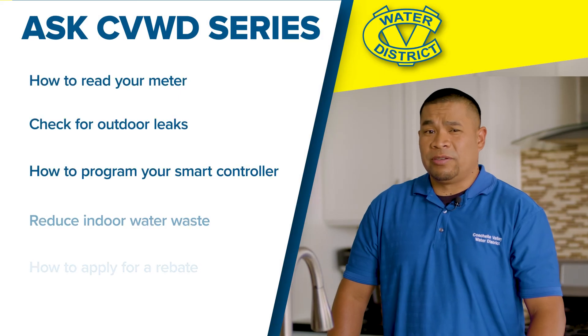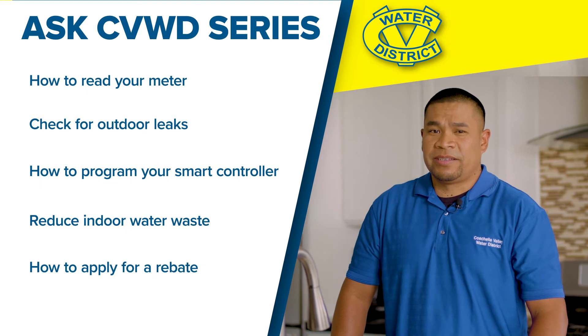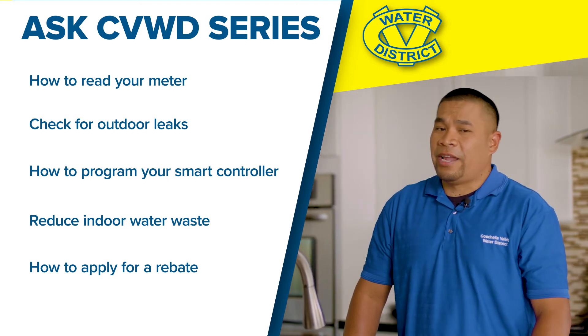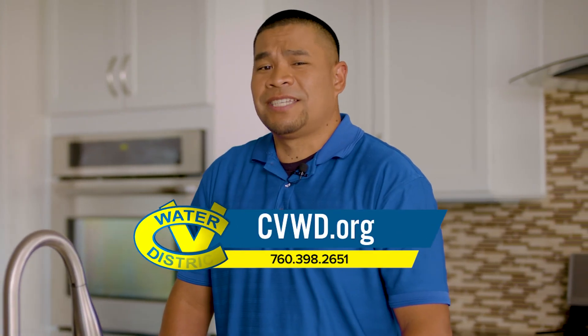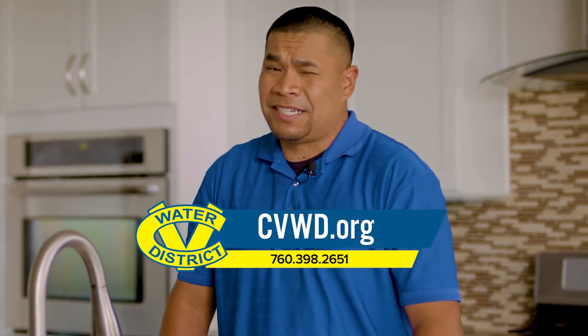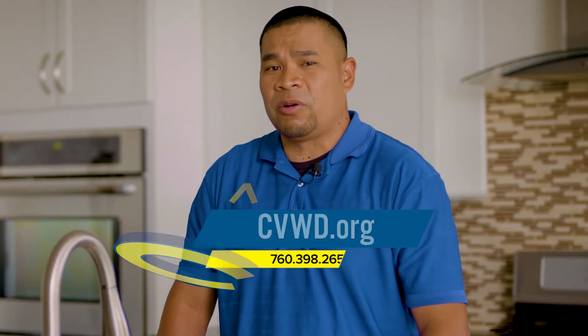Don't forget to watch our other videos in our Ask CVWD series, like how to read your meter or check for outside leaks and more. For answers to water usage related questions, call CVWD at 760-398-2651 or visit us at CVWD.org. Your water is our promise.